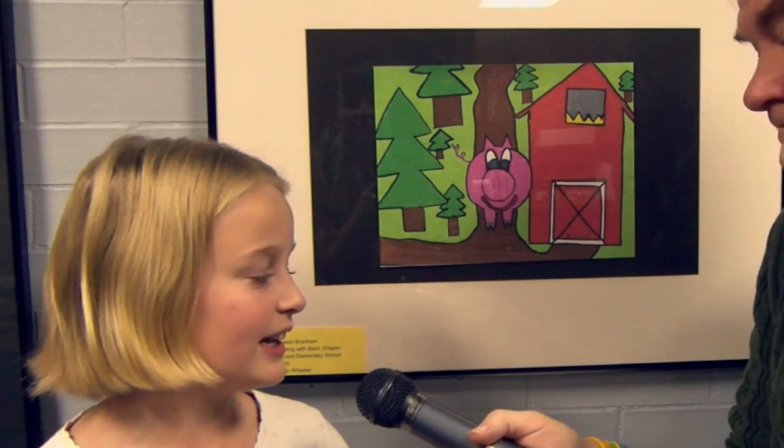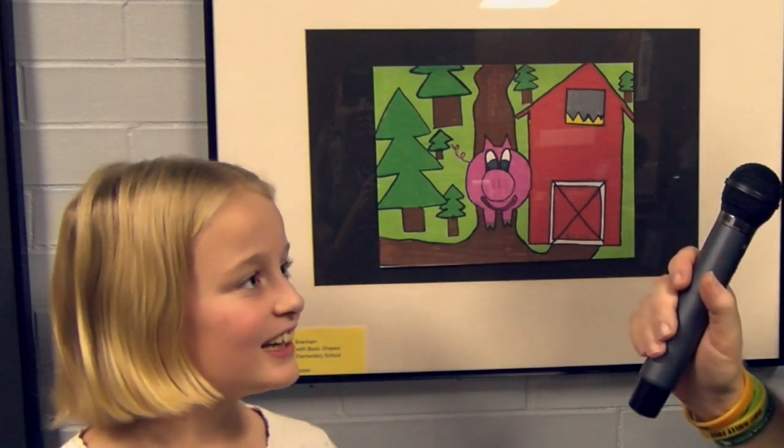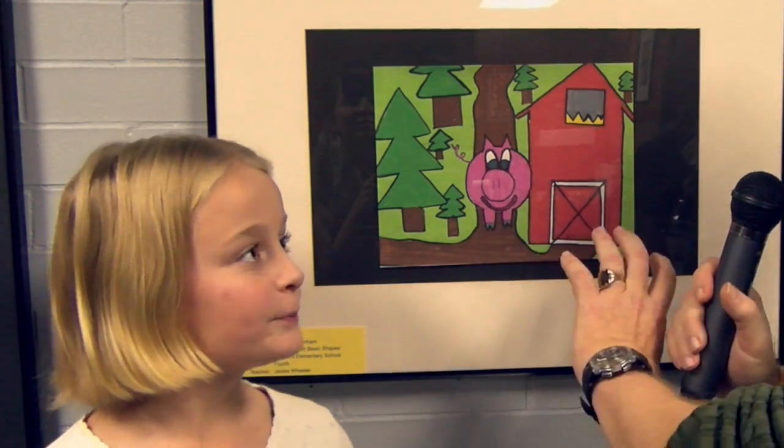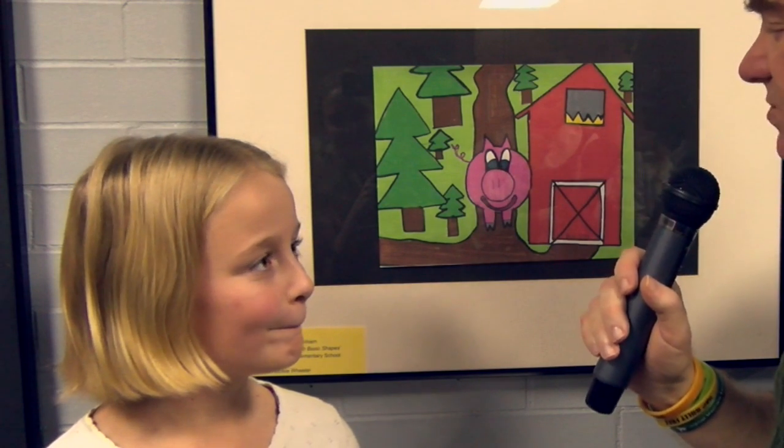All right, Madison, tell us about this gigantic animal in there, at your barn. It's one of my pigs that I drew. I drew it because I live on a farm, and I like pigs. What kind of pigs do you have? I had a Yorkshire, I had a blue butt, and another Yorkshire. Did you go to the 4-H fair? Yeah. Okay, we've probably seen you there. So the teacher said that you could break things up in simpler shapes, right? Yeah. It made it a little scary, right? And you had a choice of colors? Yeah, there's a marker bin.